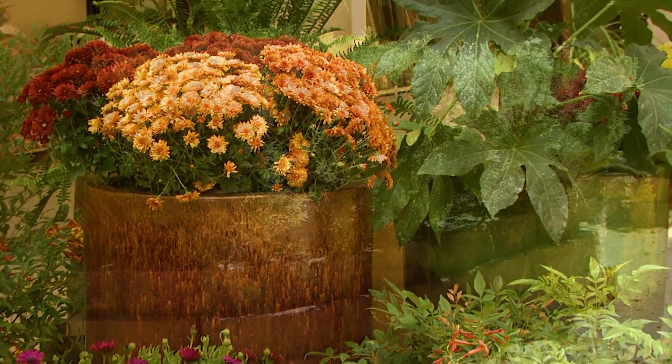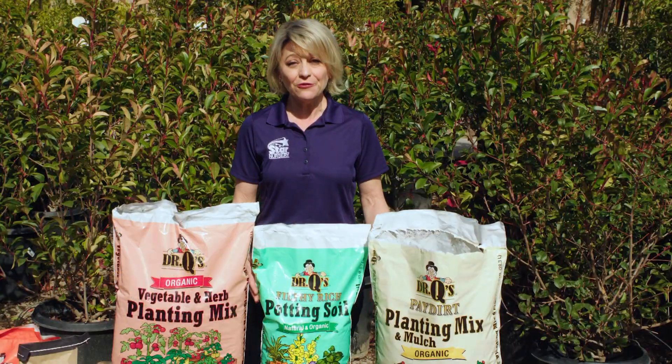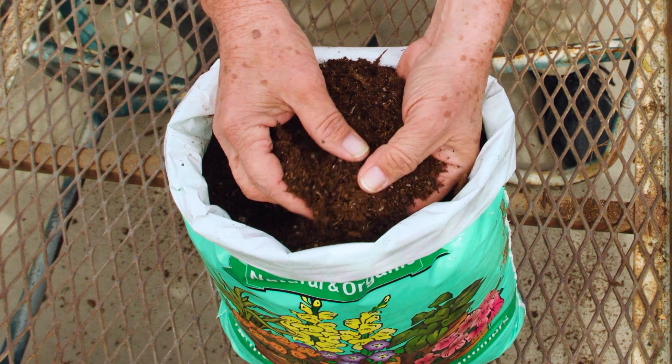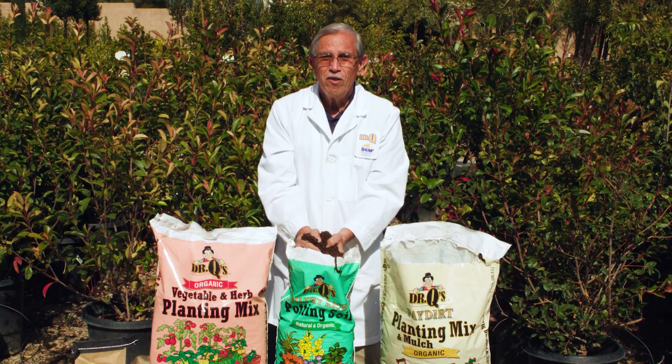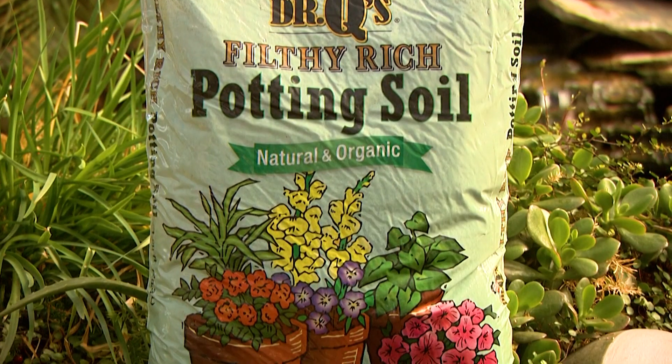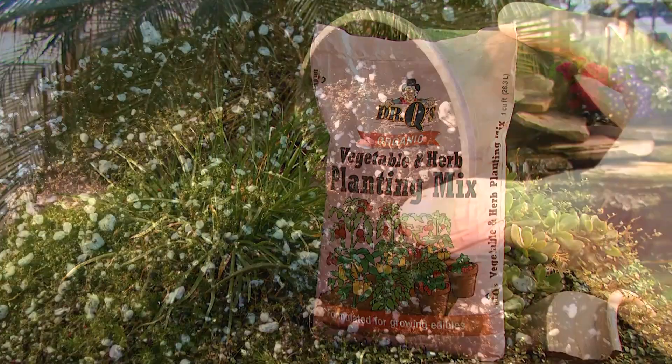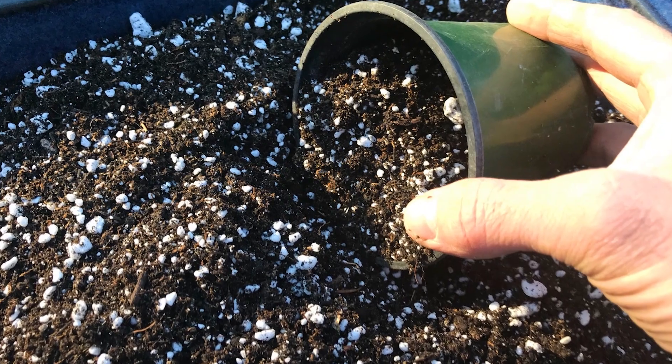If you want something to fill a container or raised bed, use Filthy Rich potting soil or vegetable and herb mix. These products contain rich, dark, organic materials blended with bone meal, feather meal, kelp, and organic lime. Perlite is added for just the right drainage.